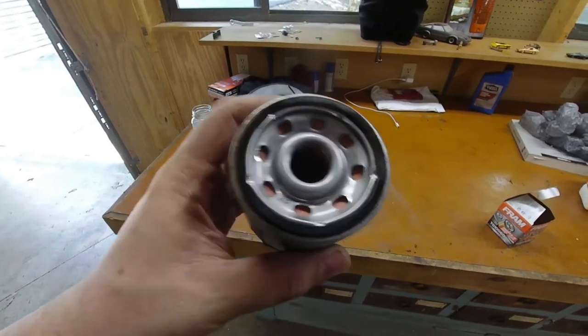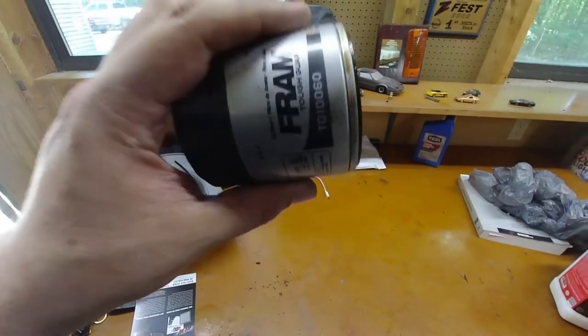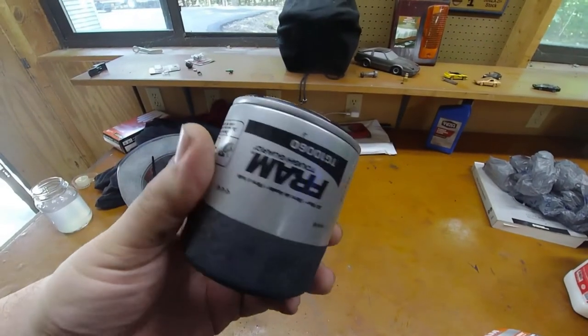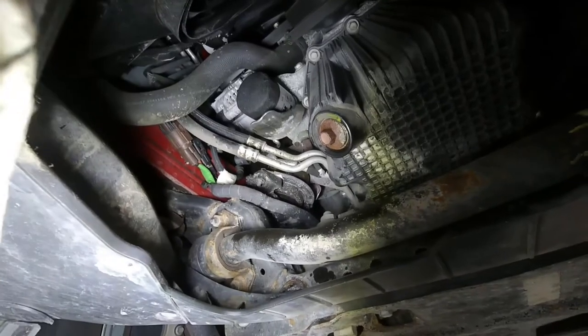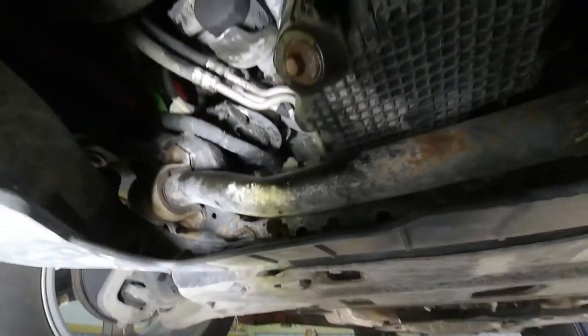One thing to note: when you go to install the filter, you can fill it about a quarter to halfway with some oil so you don't get a dry start. Remember, this is on an angle up there, so don't overfill it because it will start spilling out on you. But that's a pro tip to avoid a dry start. There's the completed job. Make sure you go over it with a rag to get all the oil you can — even on all these little grooves on the plastic there's going to be oil. Don't be shocked if you get a drop or two in your driveway.